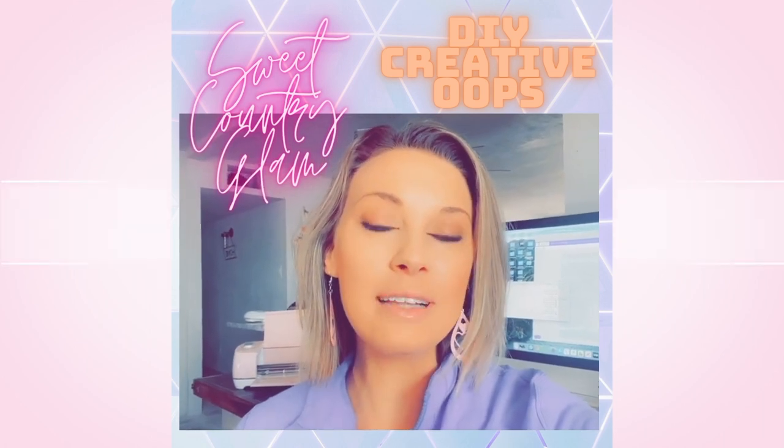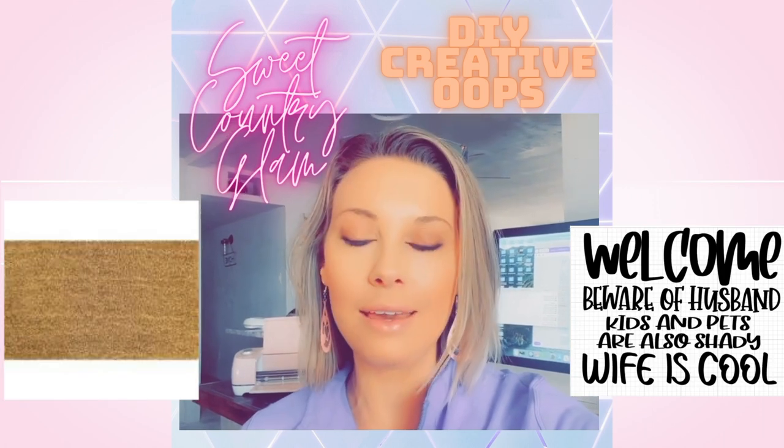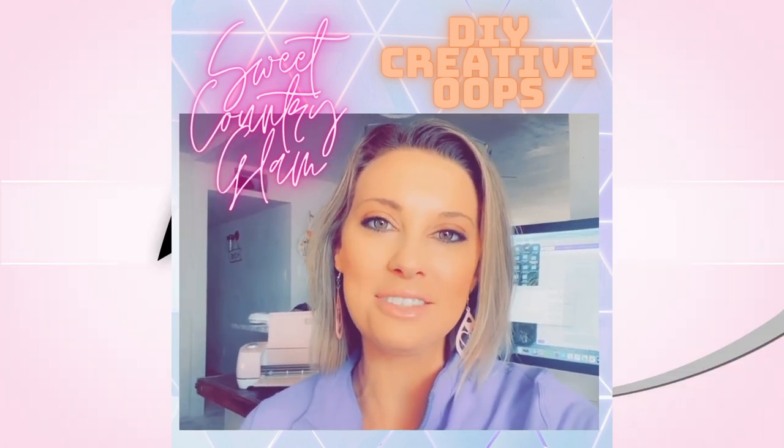Hey friends, it's Tara with Sweet Country Glam. Today I'm going to be showing you how I make a DIY doormat and make a really big oops. So be prepared to laugh — let's have some fun.